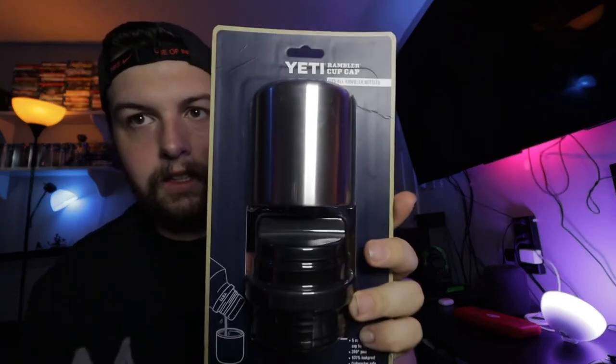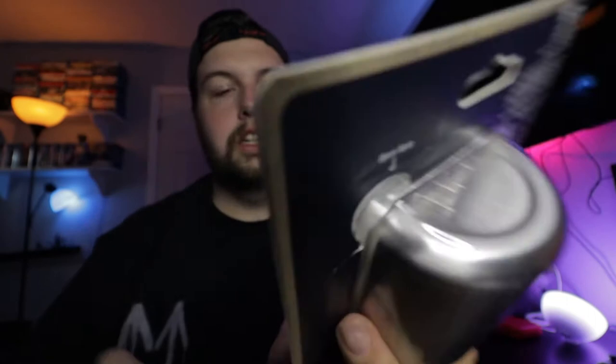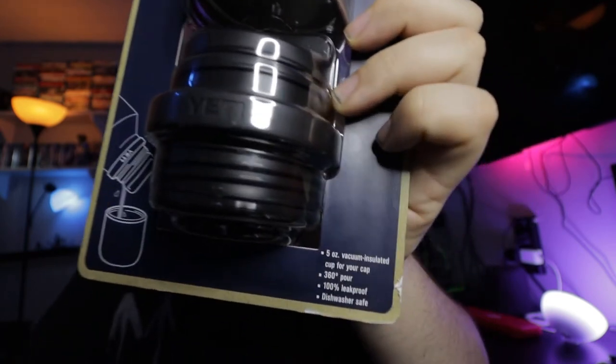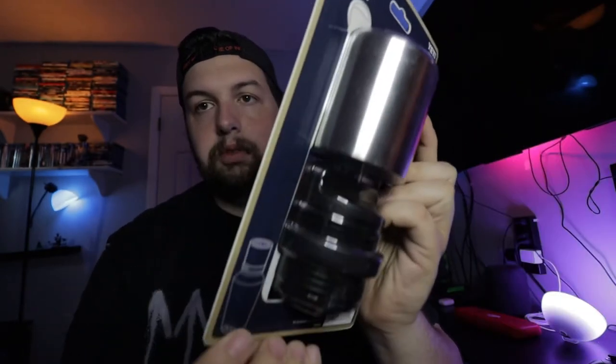Up front on the packaging it says Yeti Rambler cup cap. It tells you it fits all Rambler bottles. On the bottom it shows you the bottle and how you pour it into that little cup, and gives you a little more information. On the back there's not much, just some writing. It also gives you an actual picture of the bottle down there.